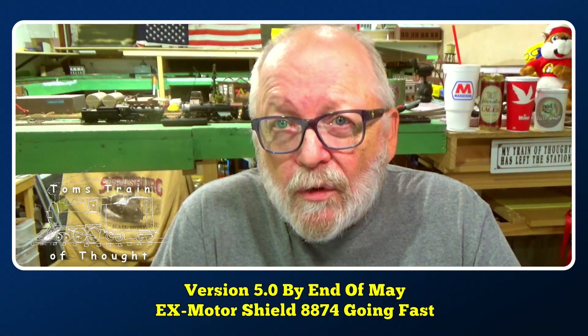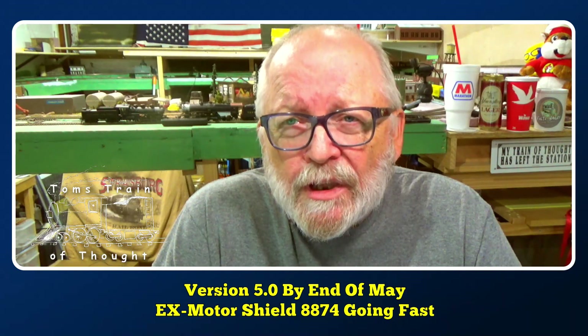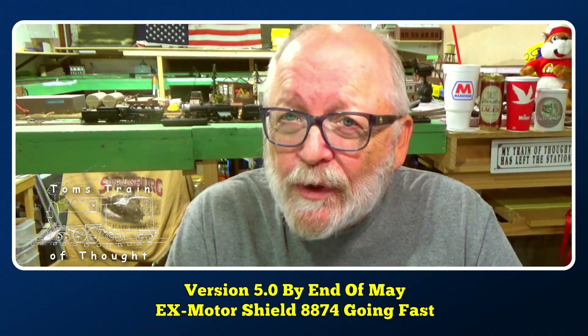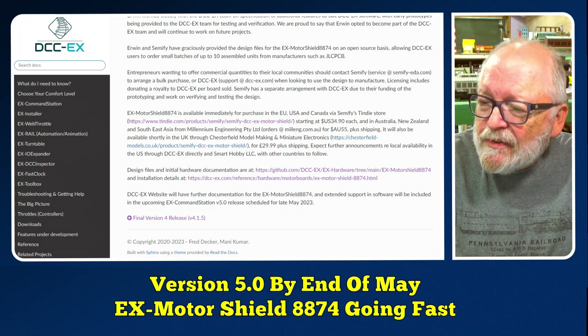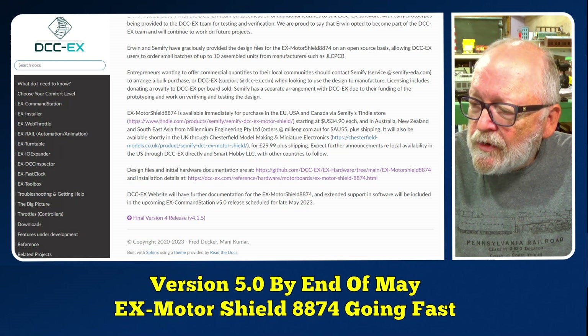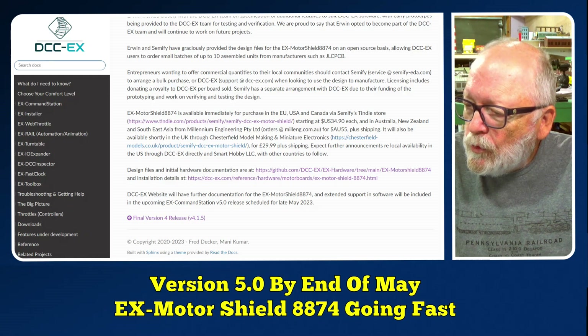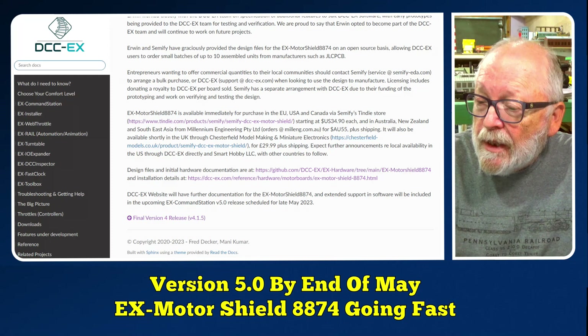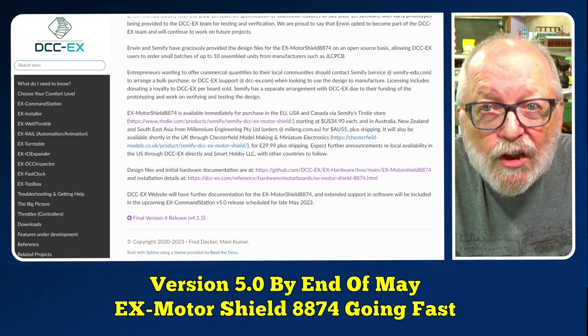At the end of yesterday's video, I gave a little teaser that version 5.0 of DCCEX command station will be available soon. The DCCEX website will have further documentation for the EX Motor Shield 8874, and extended support in software will be included in the upcoming EX command station version 5 release scheduled for late May 2023.